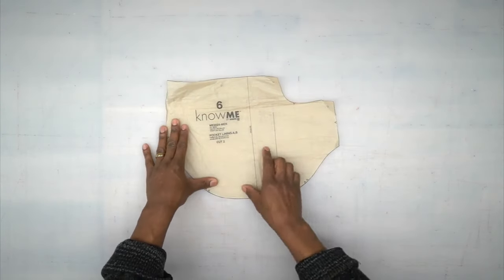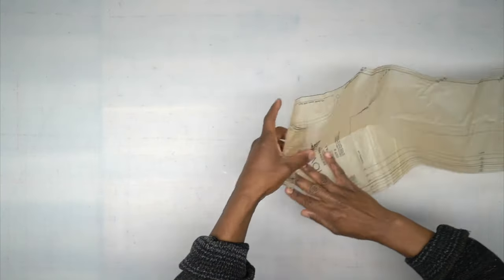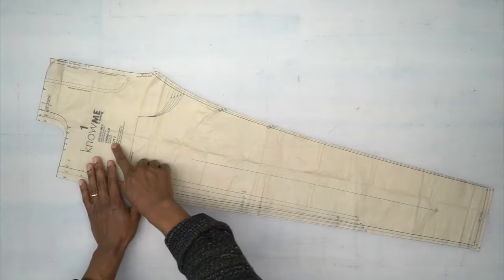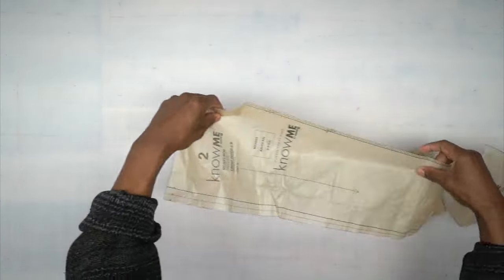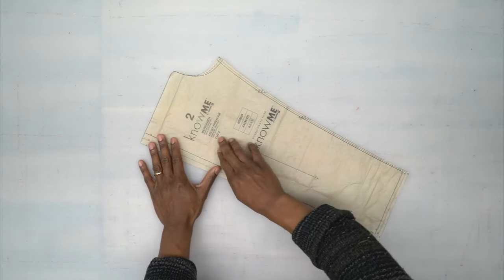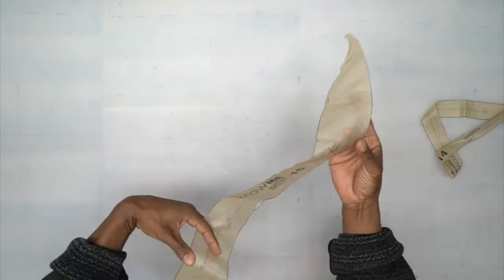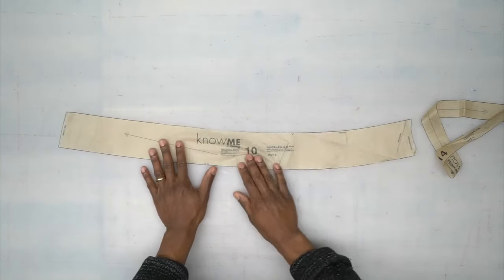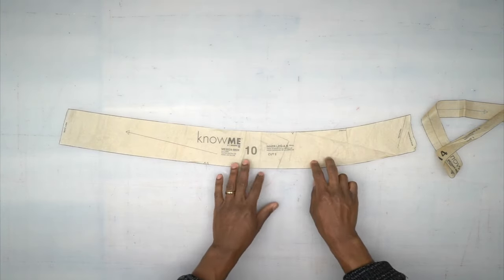Pattern piece number six is your pocket lining — cut two out of your lining fabric. Pattern piece number one is your front — cut two out of fabric. Pattern piece number two is your front patch — cut two out of fabric. Pattern piece number ten is your inner leg — cut two out of fabric.